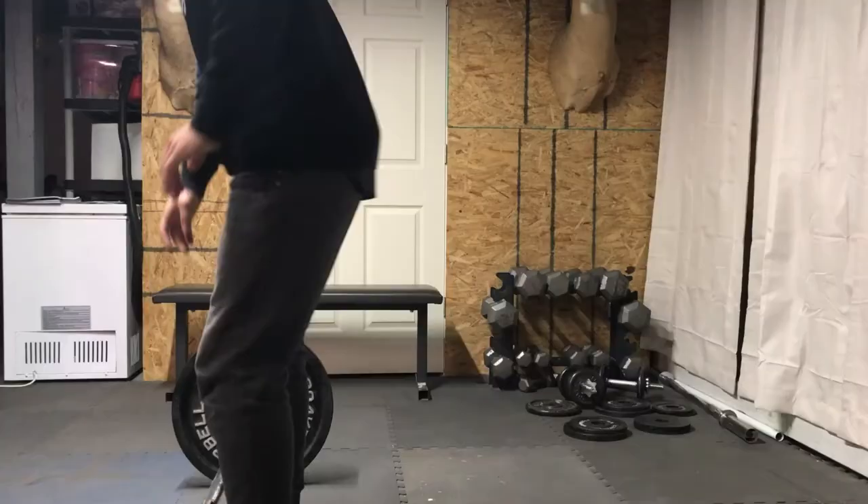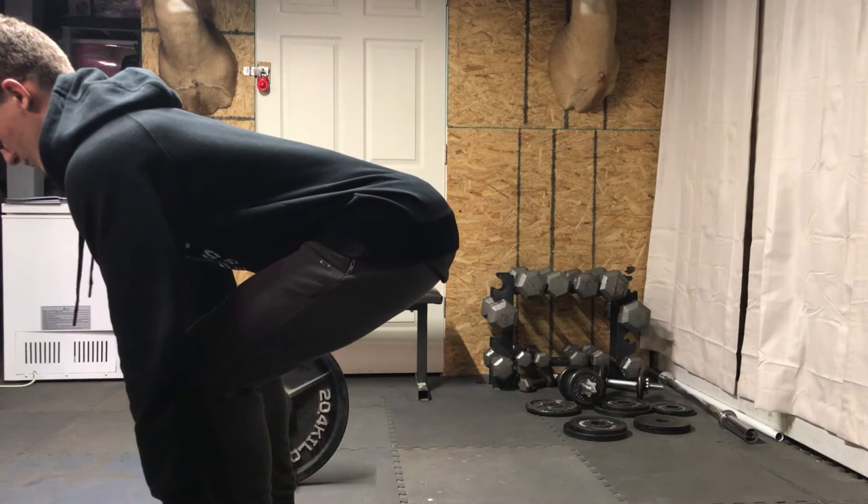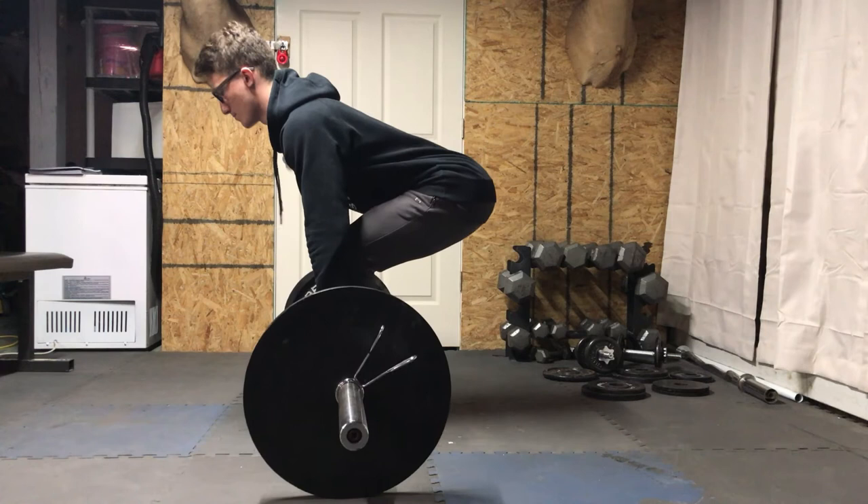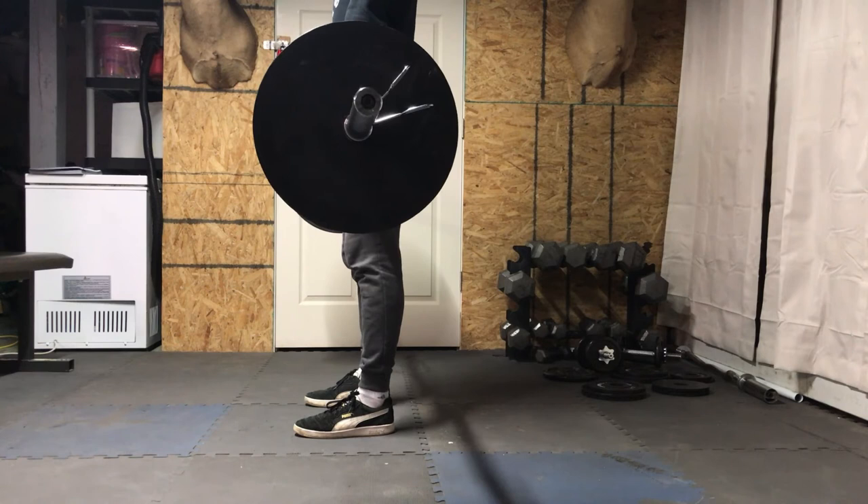Then you're going to want to lift right after you pull out the slack. While you lift, you want to make sure that your knees and your hips are activating at the same time — it's a simultaneous movement. When you get all the way up to the top, you're going to want to lock out and make sure that you're activating your glutes, which will help on the lockout.